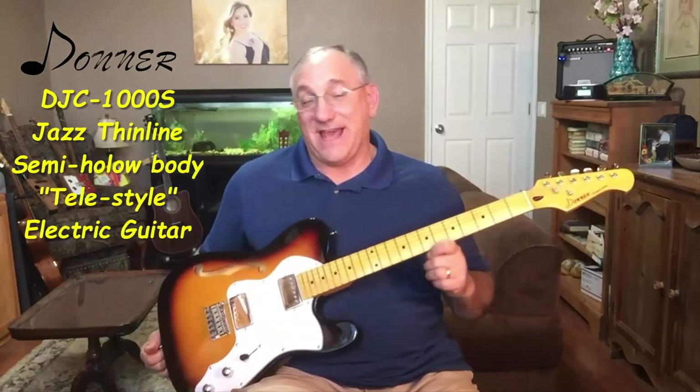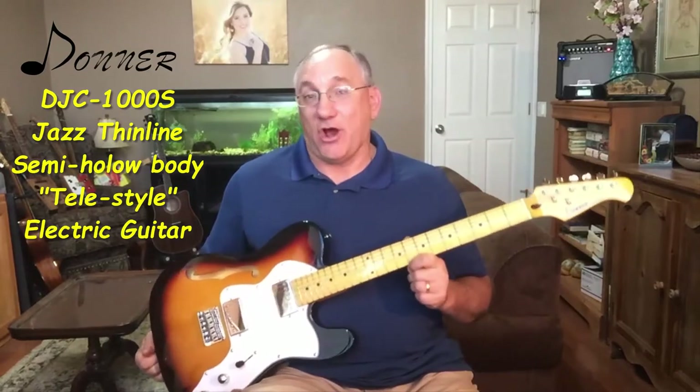Hi guys, Steve Girardi here. Welcome to Steve Strings. Today I have another review video for you. Today we'll be looking at the Donner DJC-1000S electric guitar.